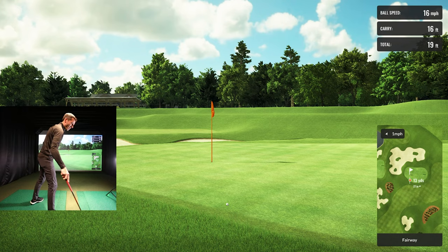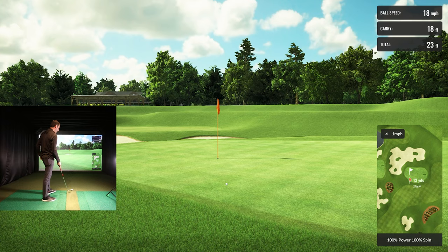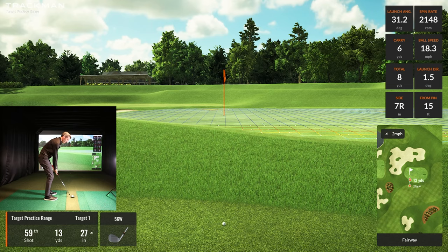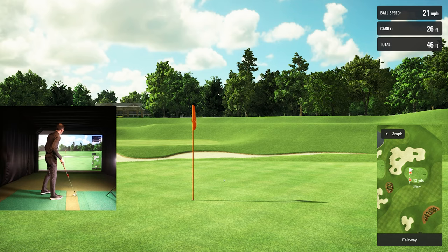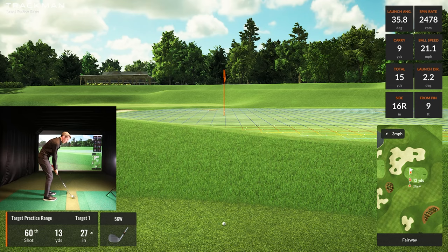It wasn't enough, and that wasn't a great chip either, but it's a good example. I've got to carry this further. That last one was 11 yards — I have to go up and over this rough. Look at it stop now with the spin. I was spinning it around 2,200 RPM, but that thing checked up on me — it's uphill almost three feet. Good example of how spin affects the shot.